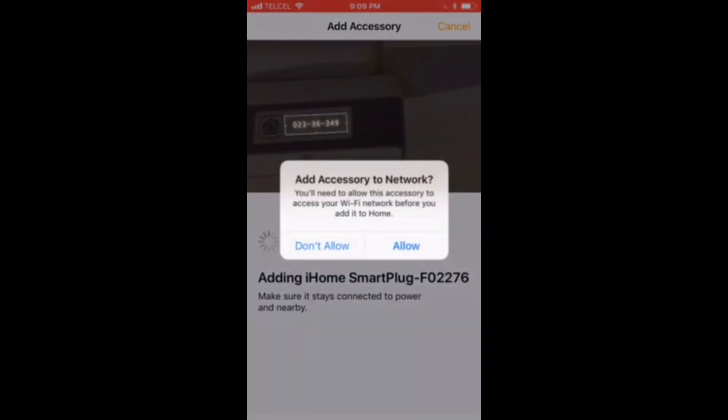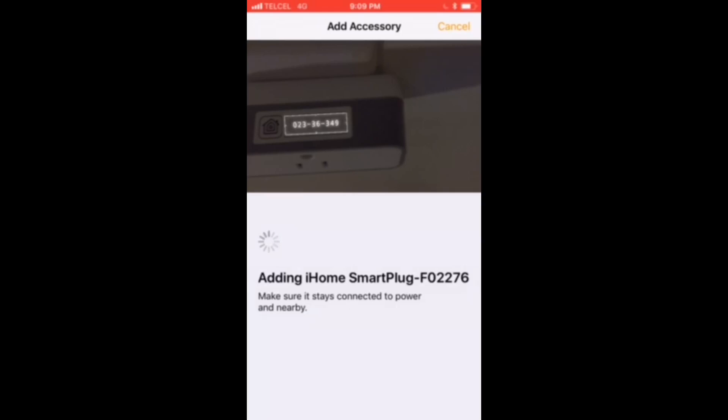So let's tap on the button and we'll scan our HomeKit code. We'll tap on the correct accessory. We'll add this one to our Wi-Fi network since it is a Wi-Fi accessory, and here's where the magic happens. This takes only a few minutes — there's no editing going on here, so this is all in real time.